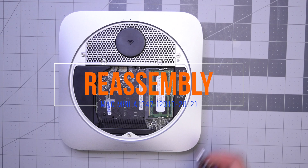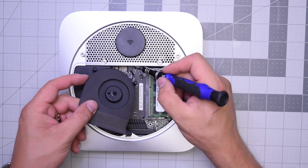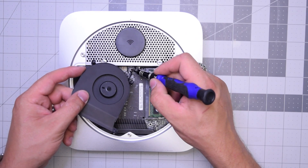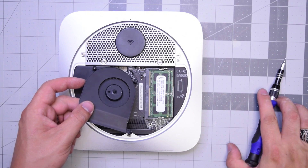Reassembly A1347. Now let's put the fan over the logic board and go ahead and click in its connector. Make sure it's nice and firm and connected to the logic board.